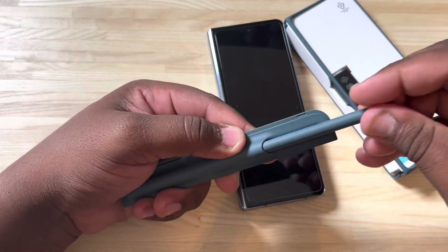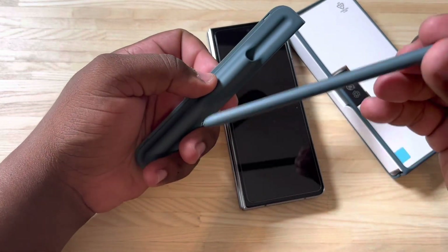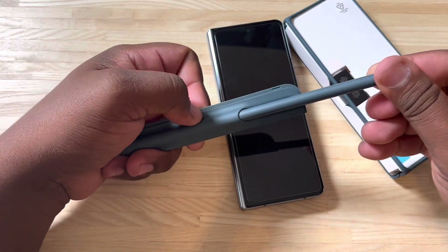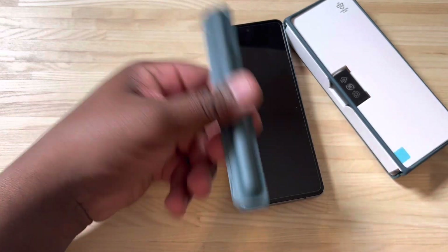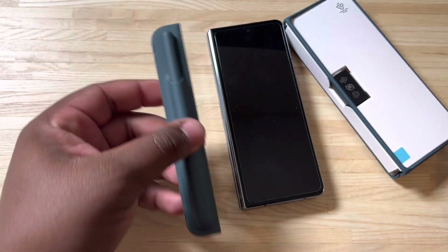It's actually really unique what Samsung has done here. They've actually added a piece of the case that basically allows you to have the pen on board with you at all times, which is very convenient. Now they can't put the pen inside the phone, but they can put it on the back of the case. So we're going to test this out and see how it works.